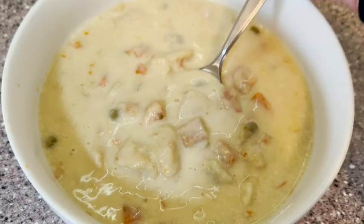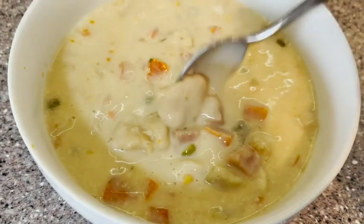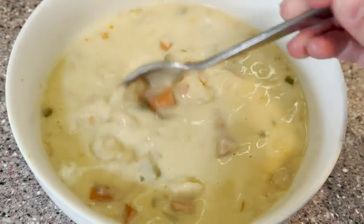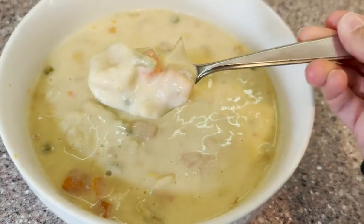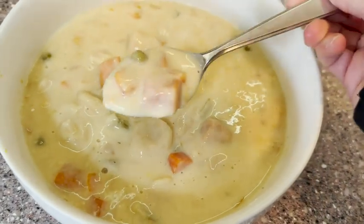Hey guys, it's Alicia with WTI. This is a super comforting and warming soup that is awesome on a cold day. This is the Campbell's Chunky Soup — a pub style chicken pot pie soup. It's sort of something between a soup and a stew. It's a little bit thicker than a soup and has a nice creamy texture, so it tastes like you're eating chicken pot pie right from a bowl.